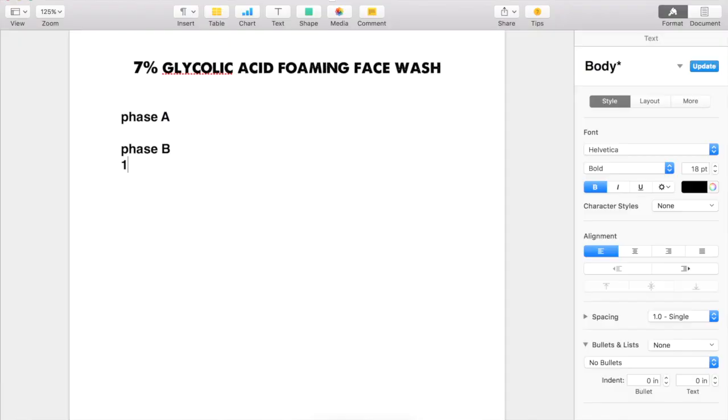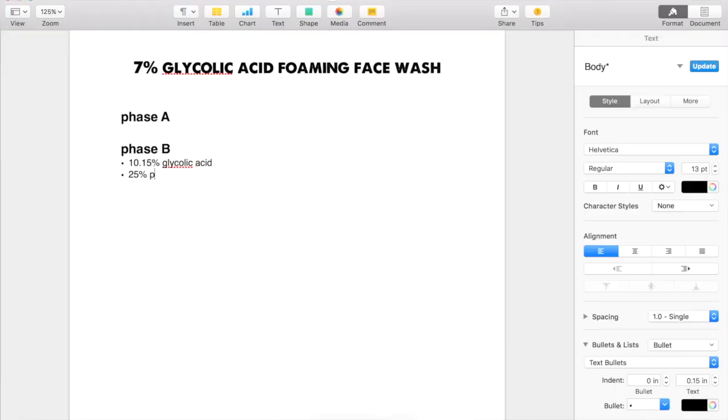Since I'm using a 70% dilution of glycolic acid — purchased from makingcosmetics.com — I need to use 10.15% of the glycolic acid in order to get a 7% concentration. And I know from my glycolic acid toner video that I'm going to need 25% of my pH buffer solution, because I used the same percentage of glycolic acid. I should need right around the same percentage of pH buffer solution, since glycolic acid and lactic acid both have very low pHs of around one to two.